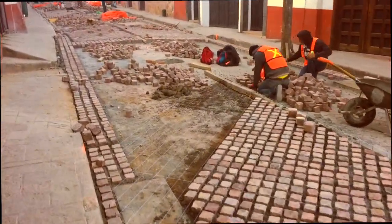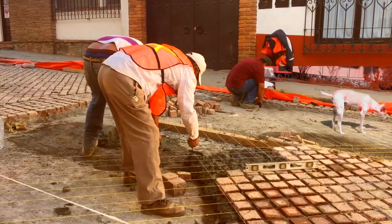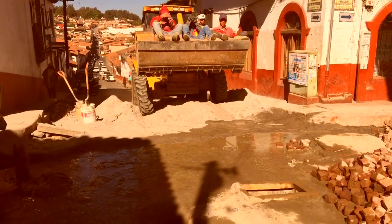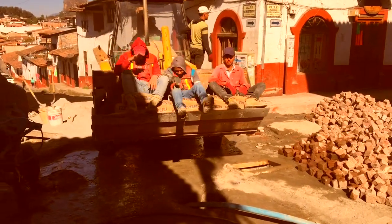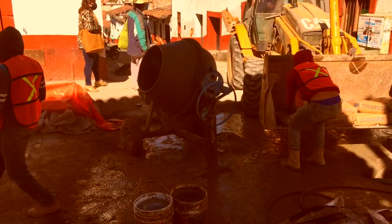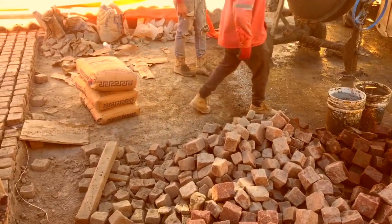From here you can see the different sections of the street and the progress that they're making on each segment. The cement is being mixed up at the end of the street. Most of the cement is done in the mixer but they also do it just by hand. And then once the concrete is mixed they deliver it to the various spots on the work site by bucket, usually by bucket, sometimes in a wheelbarrow.